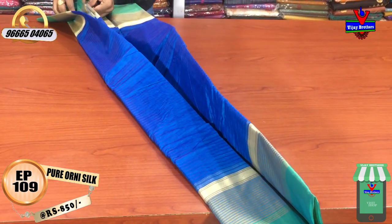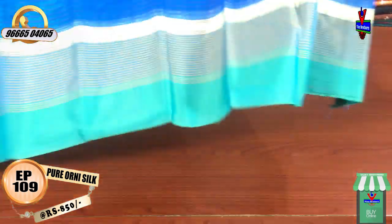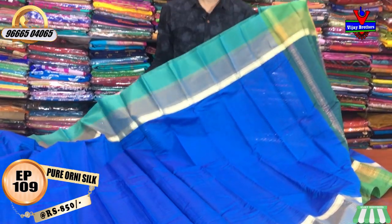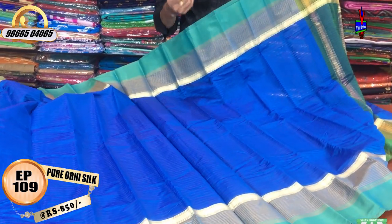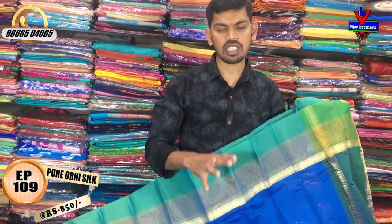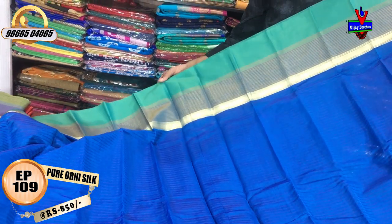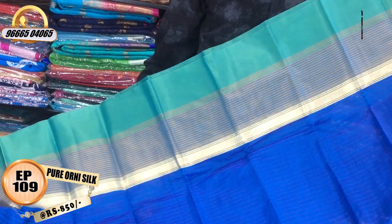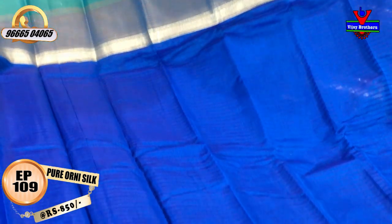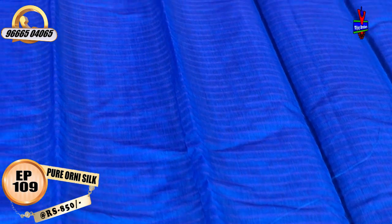We will design a very good color combination. We will highlight a lot of colors in handloom. We will design a decent color combination with a little border. It is 9 inches — a little color combination with a dark color combination.